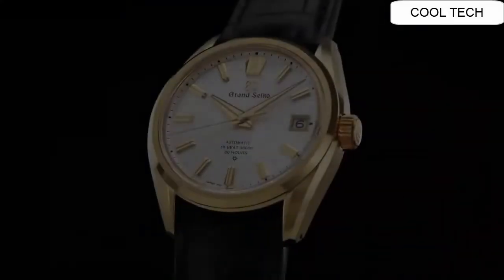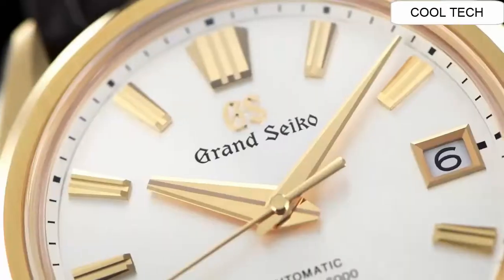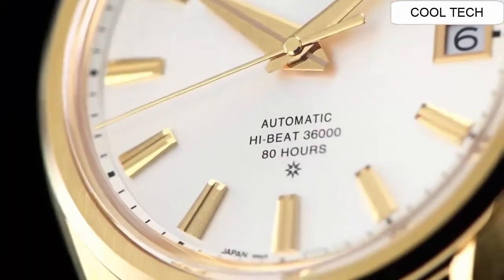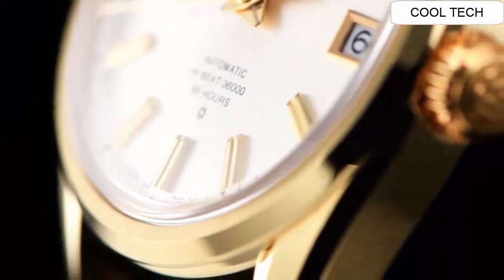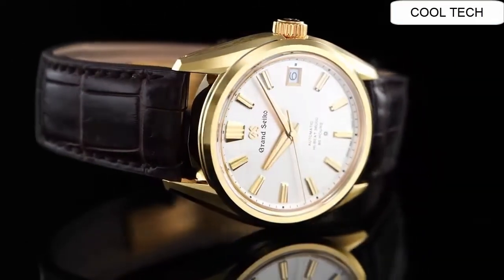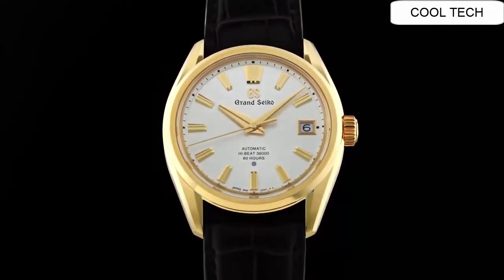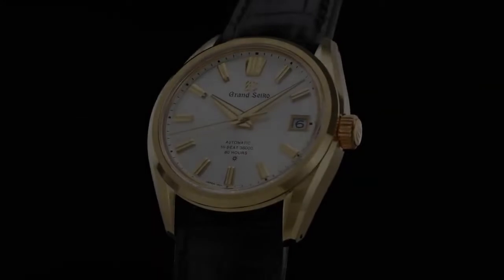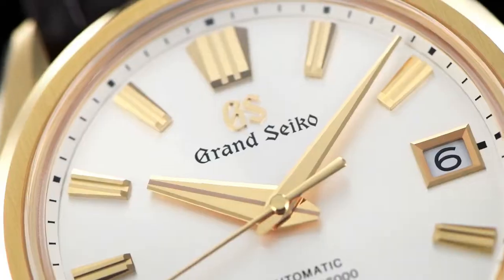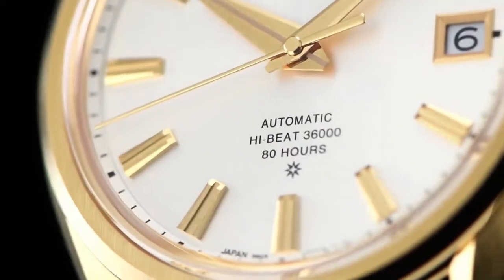Top 4. Case material: 18K Yellow Gold. Box-shaped Sapphire Crystal. Water resistant depth: 10 Bar. Band material: Crocodile Leather. Case diameter: 40 mm. Band material: Crocodile Leather.